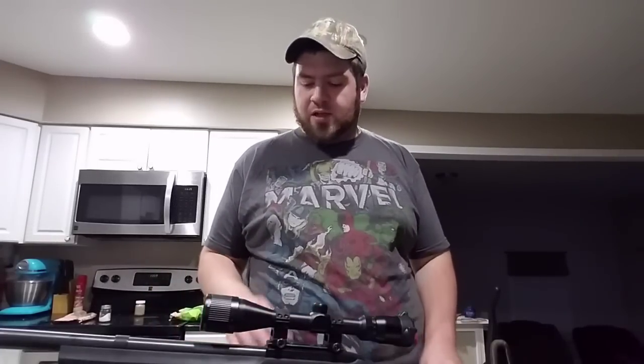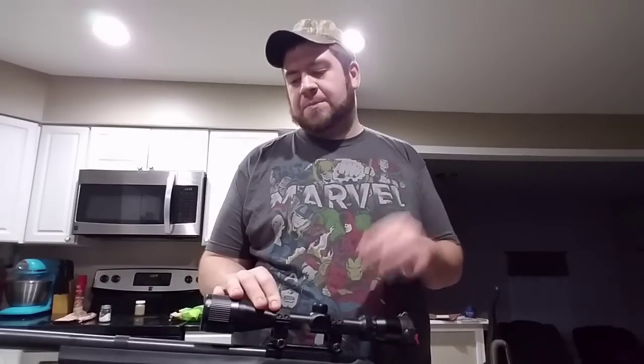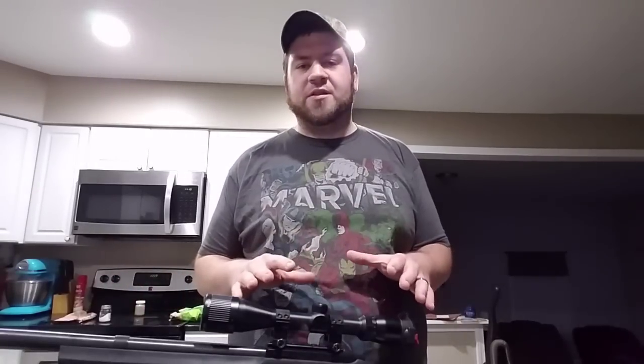As far as I know, this 10/22 is the most accurate 10/22 I've ever seen on video and in person, and it's because I tuned the barrel. It doesn't really matter whether you put in a drop-in barrel or receiver — quality is good, but if it's not tuned especially for the round you're shooting, it doesn't matter.